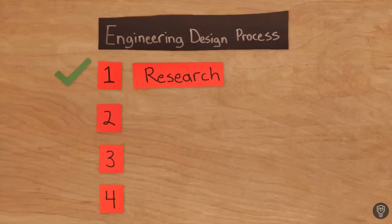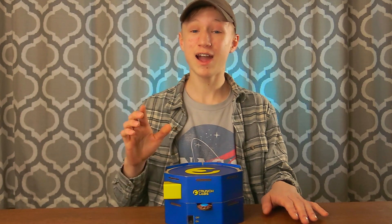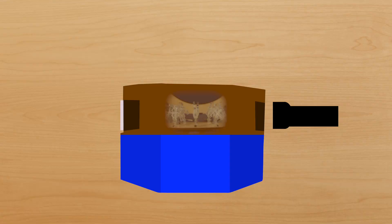So now that you know how projectors work, it's time for step two of the engineering design process, which is to build a prototype. Referring to what I just showed you about projectors, I knew exactly what to build. My plan was to make a new cardboard lid for the animator and then cut two holes parallel to each other, so I could shine a light through one end and have it pass through the figures and a magnifying glass, and then exit the other end onto the wall, seemingly creating a really cool projection.